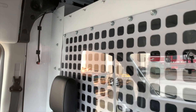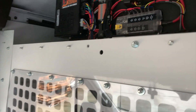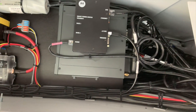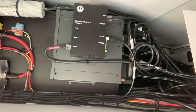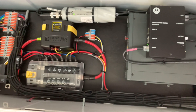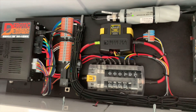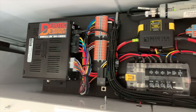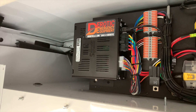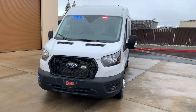Before we get into the walk around, I took this panel down because I really want to point out the electronics and the care that we take when we do these installs. Everything is labeled, which makes it super easy for fleet managers to do repairs — say a fuse blows or something along those lines. This is something that we take pride in.